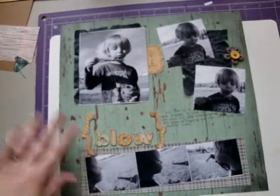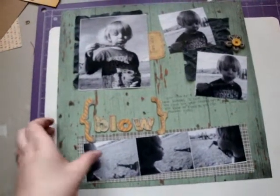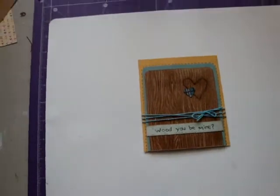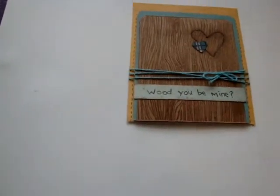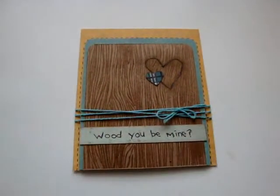So let's kind of zoom out here — there's that one. So those are my two layouts. And then I just wanted to really quick share a card with you. Let me put my camera down so I'm not shaking. This is a card that I made the other day.